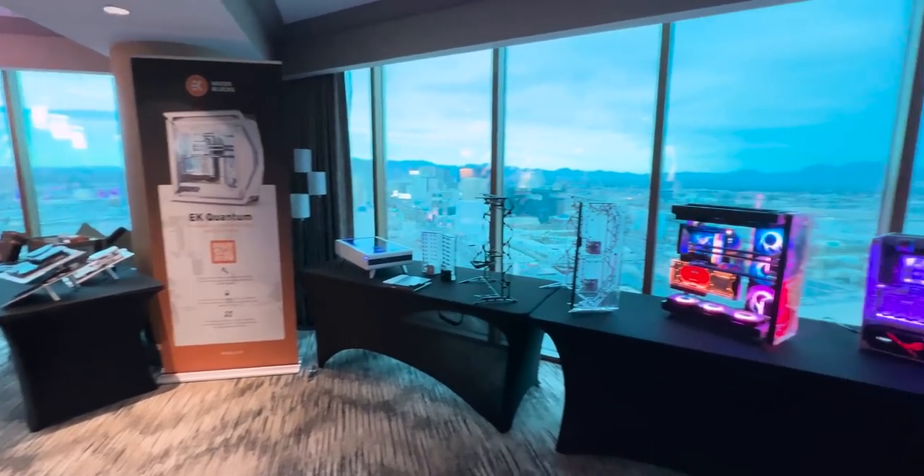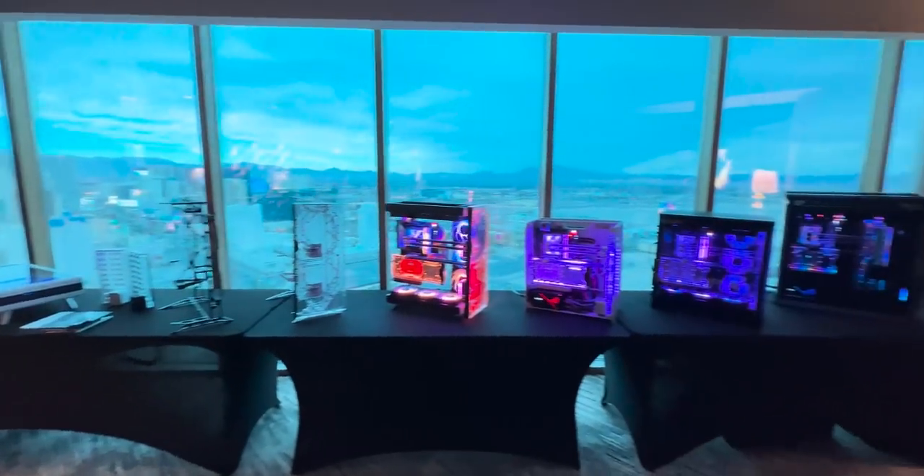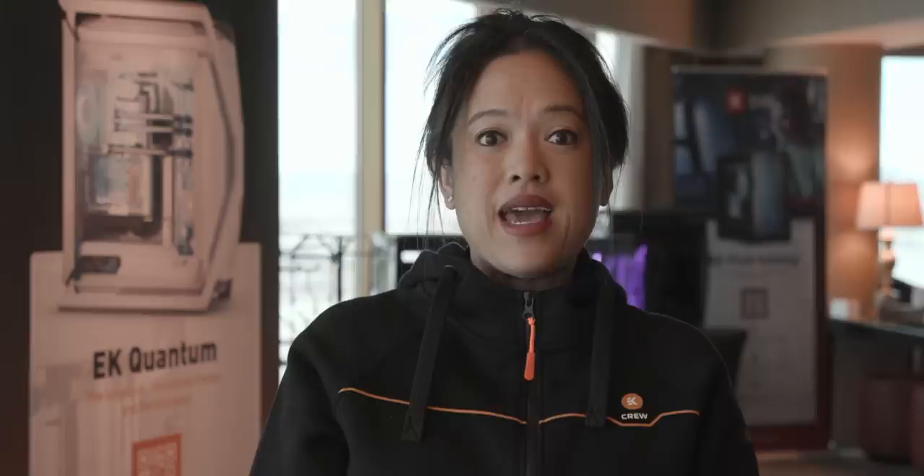I'm Kat and I'm here at the EK Mandalay Bay Suite for CES 2024. We're really excited to be here and we'll be featuring videos online every single day that we're at the show. Our team is here to welcome you and we look forward to seeing you. Please check out our latest products. We have Dave and Joe that are going to show you our lineup here.